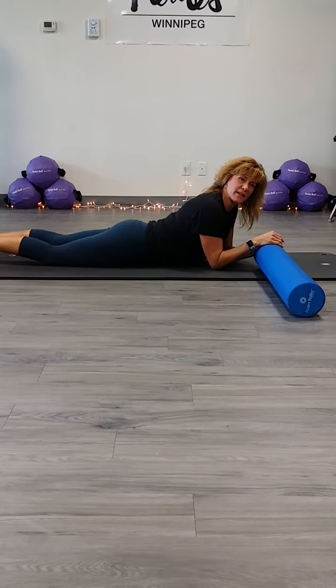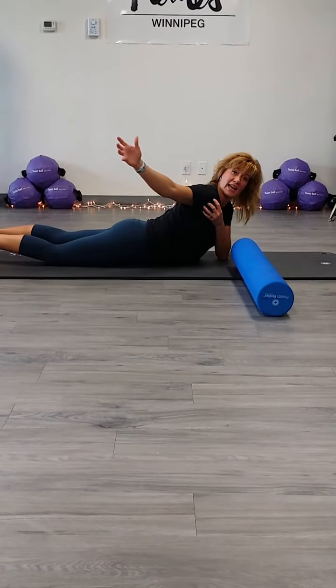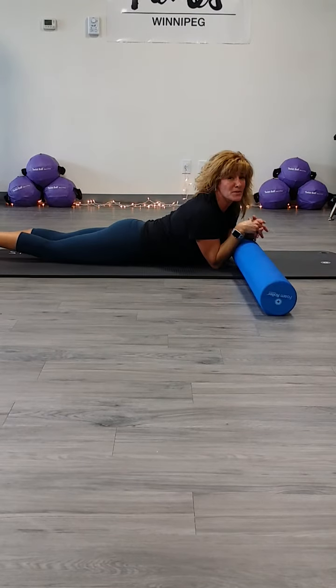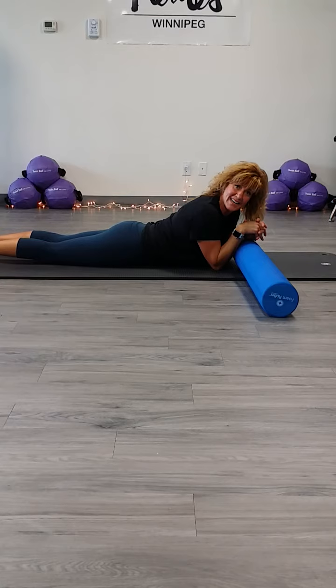All right, so we're going to do a little something addressing that front head of the humerus, or the pec minor, which tends to get tight — especially for those of you that are working from home, still behind that desktop.